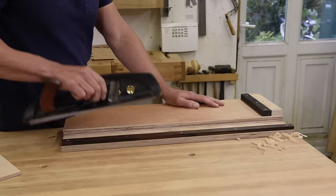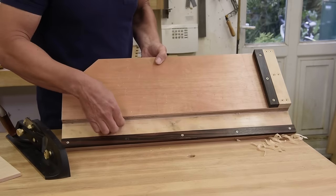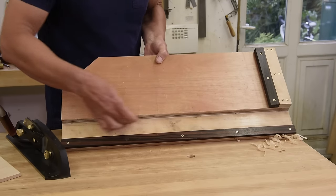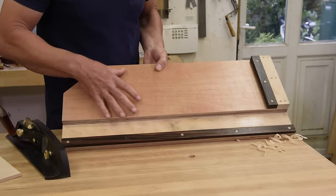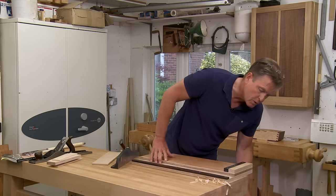Something else which is quite important is that I've incorporated a little dust groove. I've chamfered the underside of the fence and installed a dust groove so that any bits of shaving and fluff don't impede the plane as you're planing, which is quite nice.